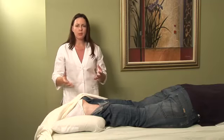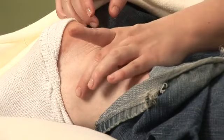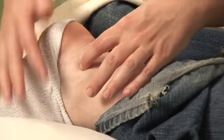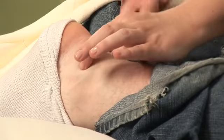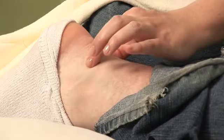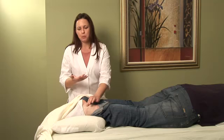Some local points that you can stimulate are Bladder 60 and Kidney 3. They are both located behind the malleolus. Bladder 60 is right here in this little indentation by the lateral malleolus. Kidney 3 is located just on the other side of the ankle, in the indentation between the medial malleolus. You can grab both points and stimulate them at the same time. This helps with circulation, so if there's an acute inflammation and this isn't too painful, it could be really helpful.